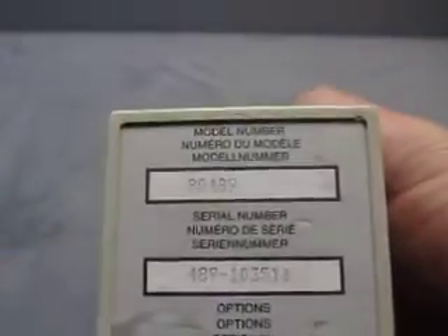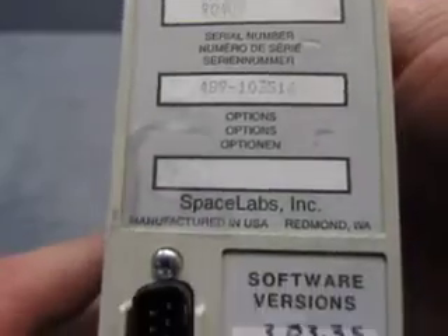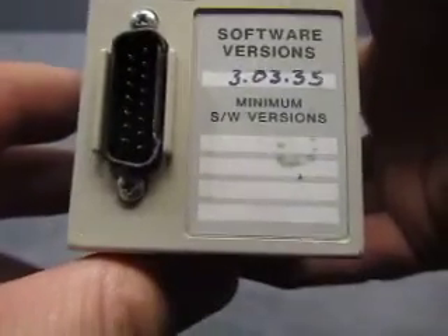Information on the back: model number 90489, serial number, Space Labs, software version — all that good stuff.